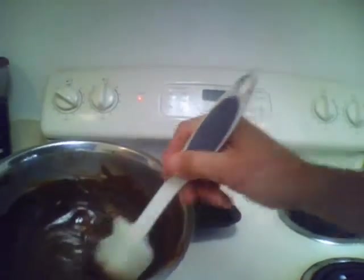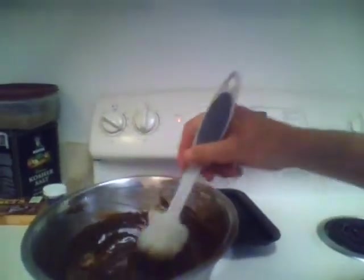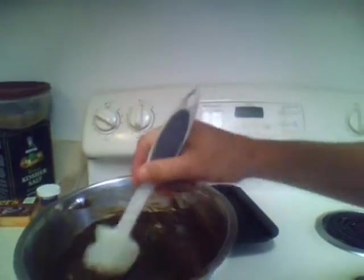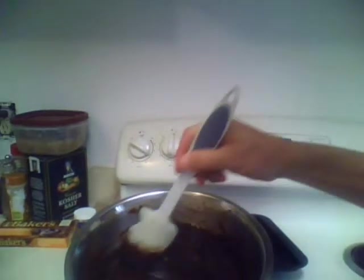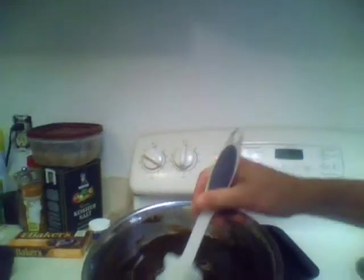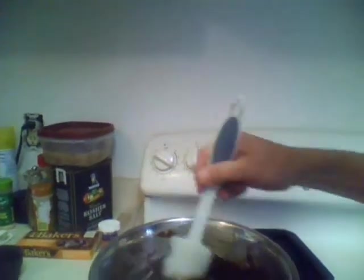Stirring is definitely an important part to prevent any of that. If you have the heat a little too high and the steam gets a little too much, not a problem — as long as you're stirring. Now as you can see, here's how your chocolate should be looking as it's melting along. Continue to stir it. Those blocks will take a few minutes to melt down. Make sure you keep the steam and water from getting into your chocolate. That's the hardest part of this whole recipe.